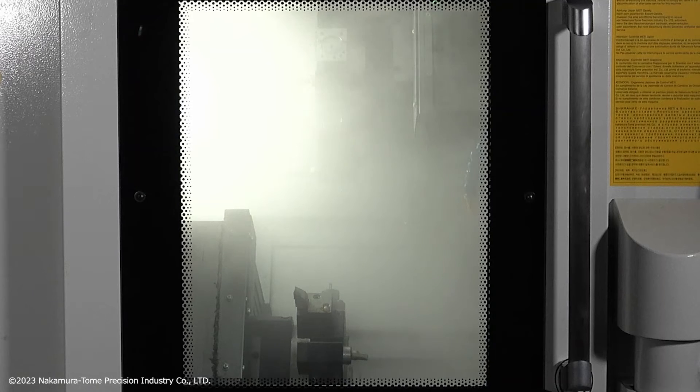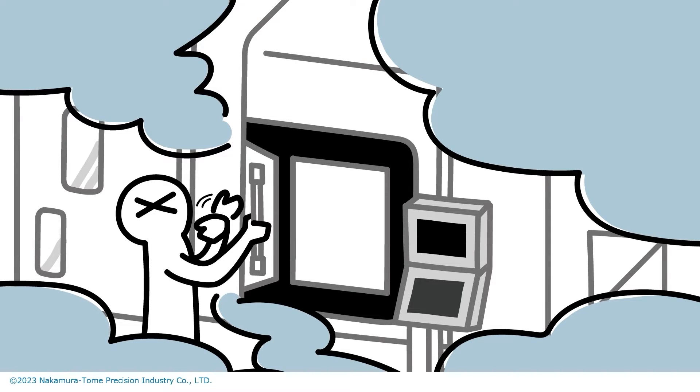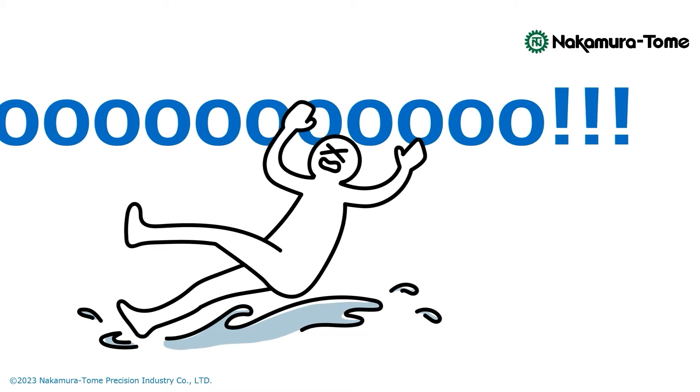Once the machine is done and you open the door, all the trapped mists get released at once, creating quite a smoky thing. Furthermore, if the mists spread throughout the factory, this could happen.